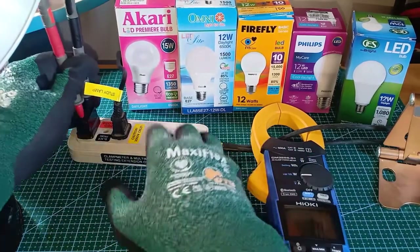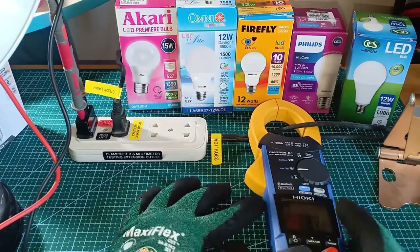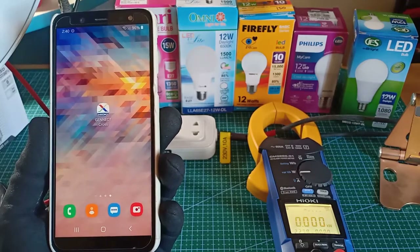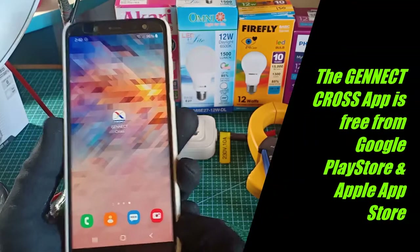In this manner, the AC clamp power meter will be able to measure power, power factor, and even harmonics. In order to better visualize the parameters that I am going to measure, I will use what is called the Hioki Gennect Cross App.